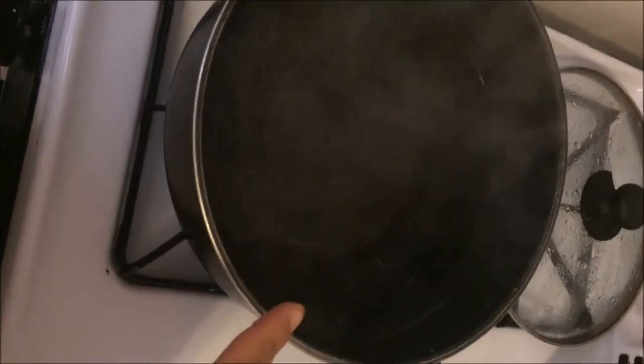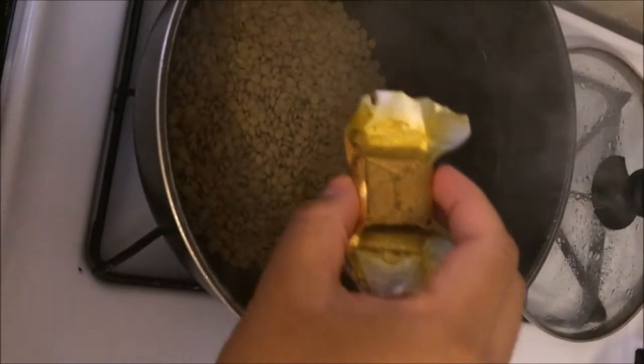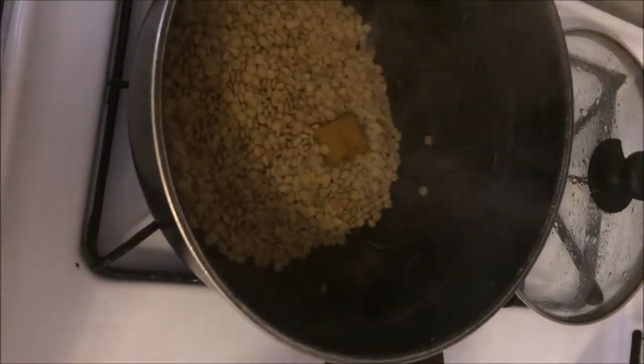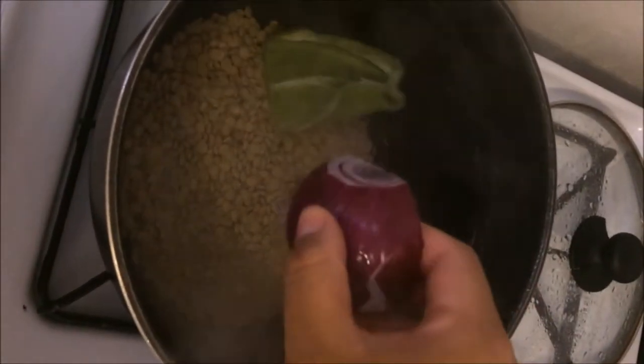For the lentils, you're going to add six cups of water and let it boil. After it boils, you're going to add one cup of lentils, one cube of chicken-flavored Maggie, green pepper about the size — it could be Italian pepper but it has to be green — and half an onion.